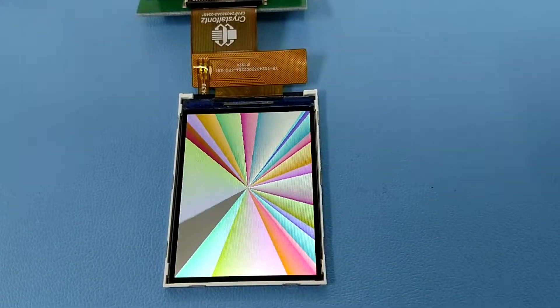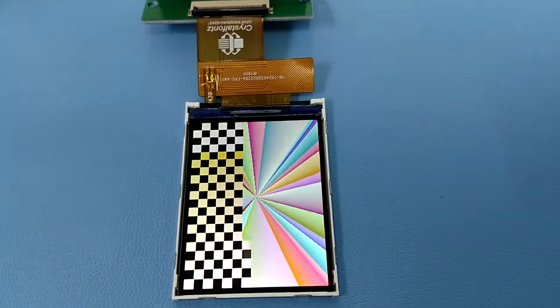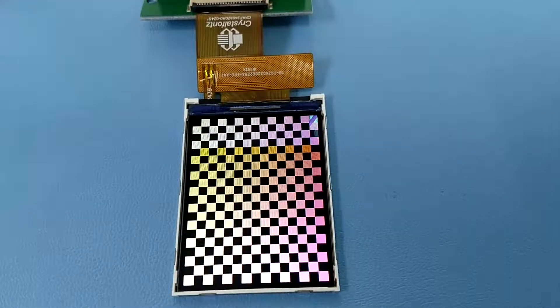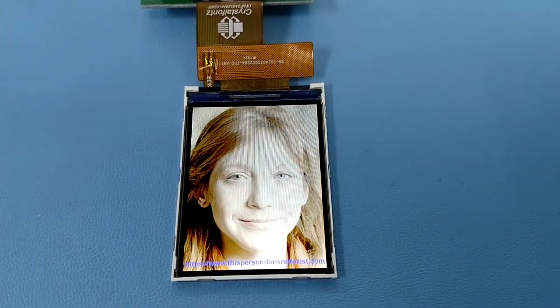Crystal Fonts CFAF240320A0-024S. This is a 2.4-inch 320x240 IPS TFT display, made for embedded applications.